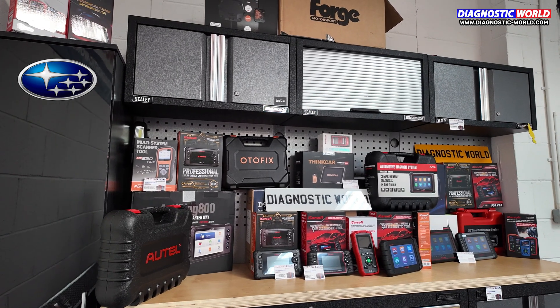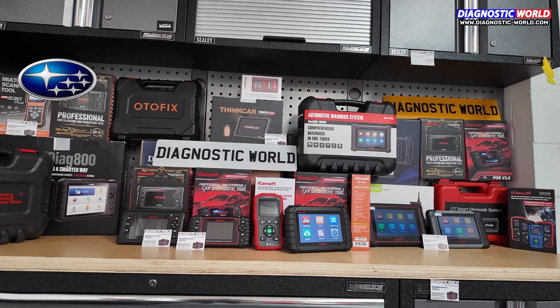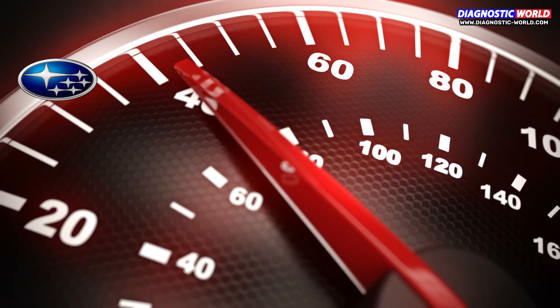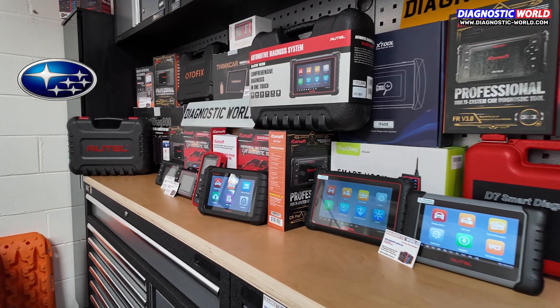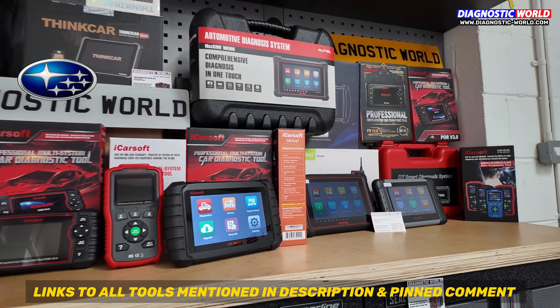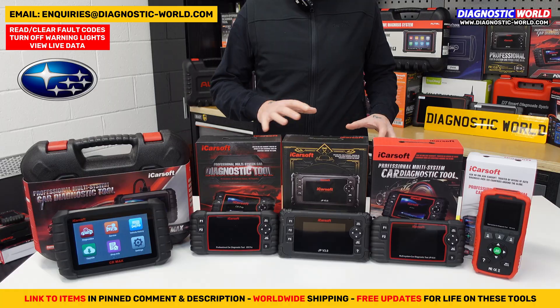It can be quite difficult knowing which scan tool to buy for your Subaru, as there are so many options with varying features on the market — some good, some not so good. But in this video, we'll steer you in the right direction and help you understand which scan tool is right for you, your Subaru, and your budget. Showing you some cheap and more advanced options along the way, we'll also put links to these kits in the description and in the pinned comment.